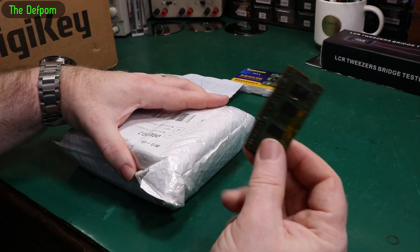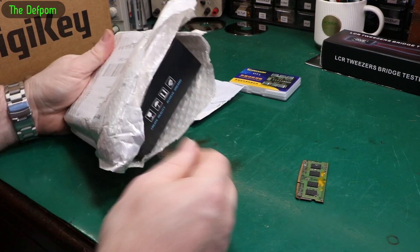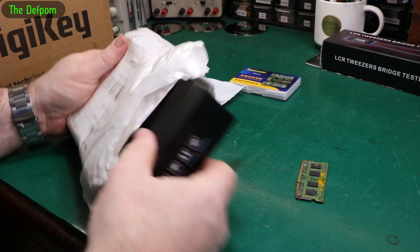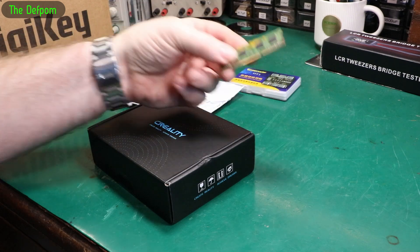I had someone comment on a video the other day about my ram knife — people seem to think the ram knife is wrong. If I did what I just did with a normal knife, I would have cut right into that box. With the ram knife it's nothing, no damage. That's why I use a ram knife — it doesn't damage what's inside.